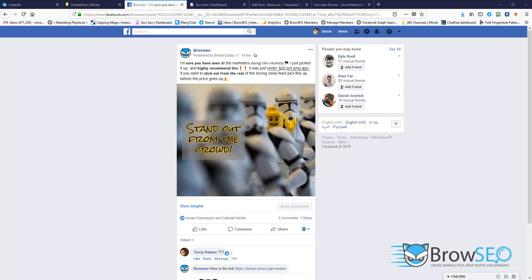Hey, welcome everyone. Just a very quick review of Sochi Jam.